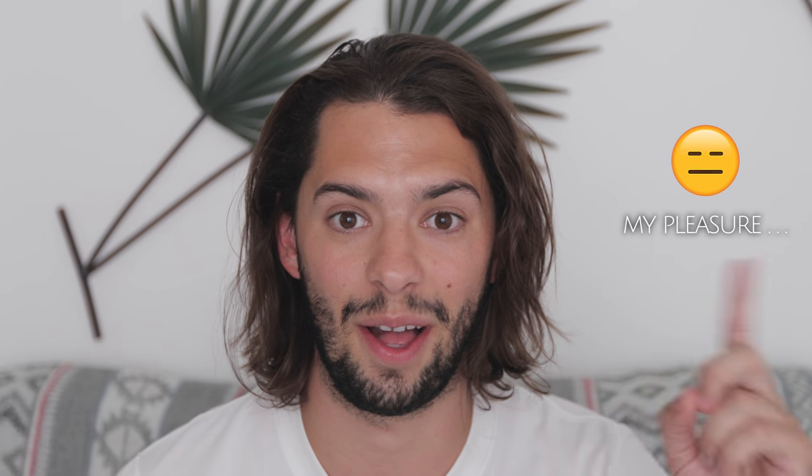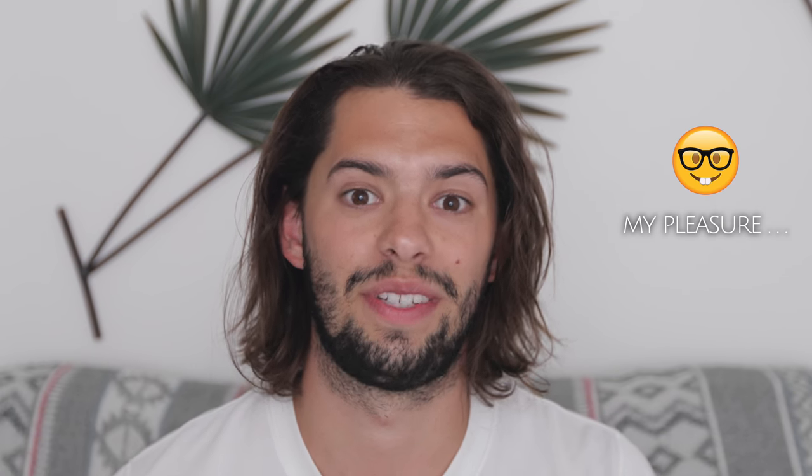Thank you, Mr. Emoji, for your help. We will see you in the next video. Peace.